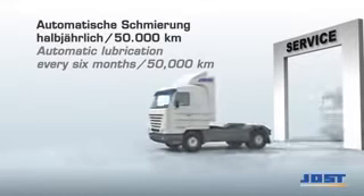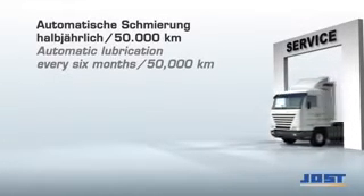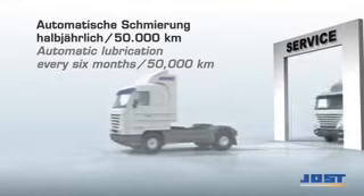In addition, the fifth wheel coupling, wear plate fasteners, mounting plate, kingpin and their fastening elements should be checked at this time for function, wear, corrosion, damage or cracks and correct torque, and repaired if necessary.